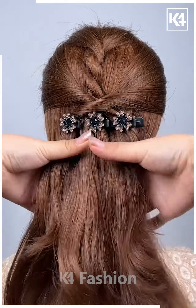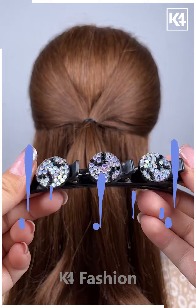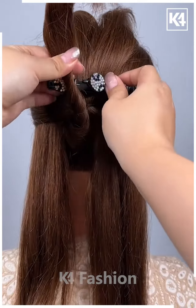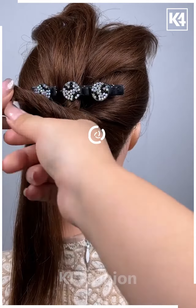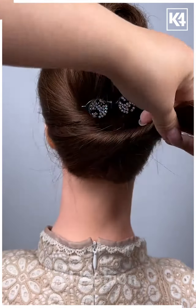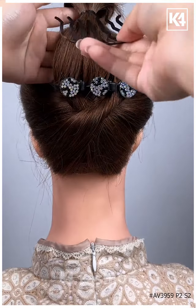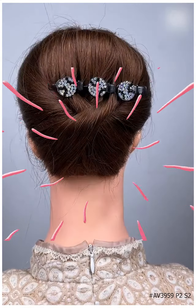For the next one, take a hair clip and divide the hairs into sections. Now start taking the smaller section and roll it nicely, then attach it all together as shown in the video. Now take the remaining hairs, make it into a bun, and fix it properly with the help of a hairpin. Thanks for watching.